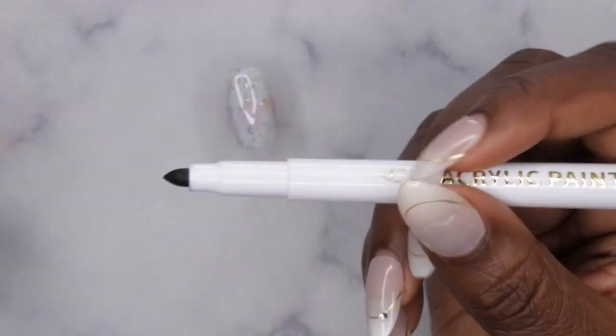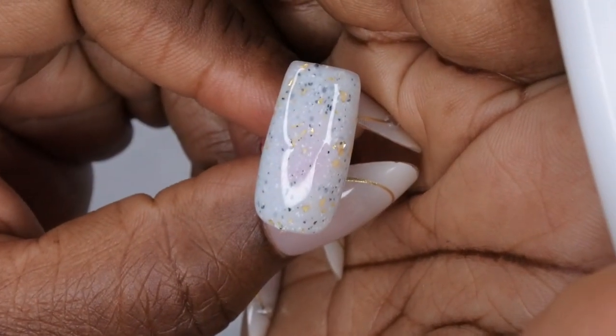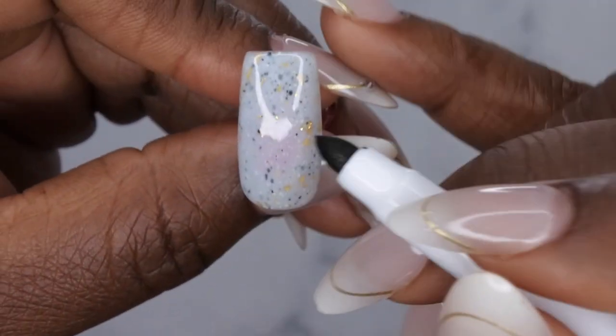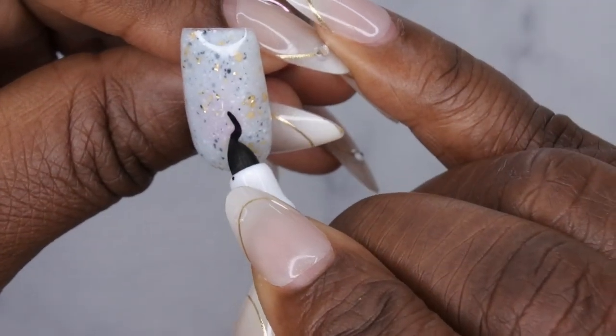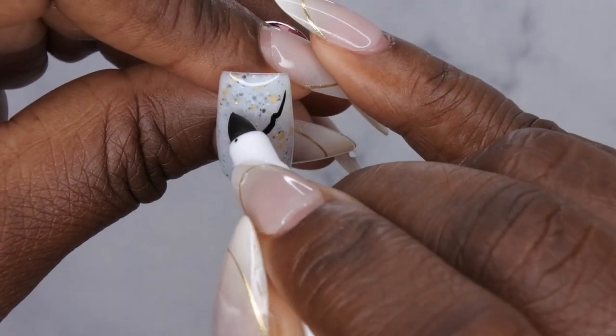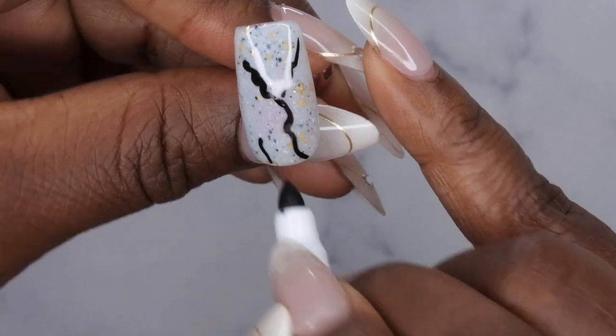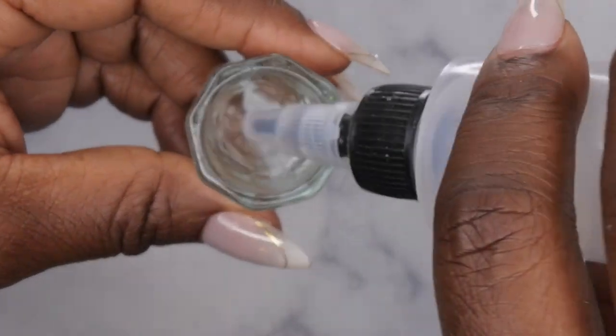When you want to marble with acrylic paint pens, you want to just kind of draw where you want the marble to be and create the little veins for your marble design — something like this. Then you take a little bit of acetone and a dappen dish, and use a brush to blur those lines a little bit.